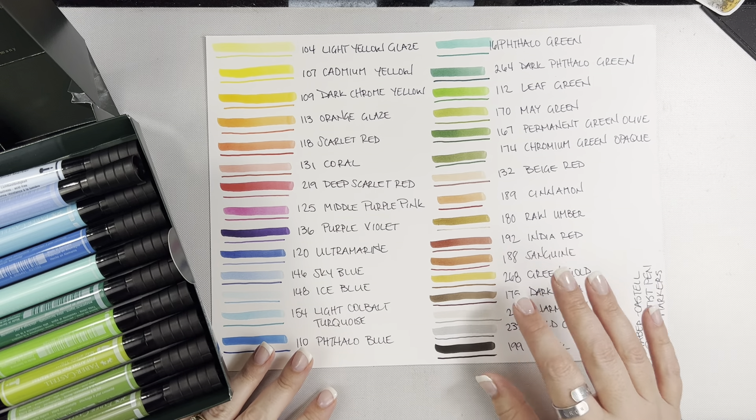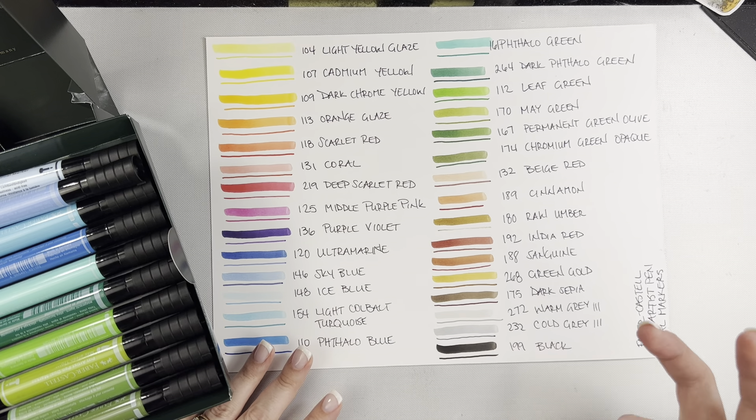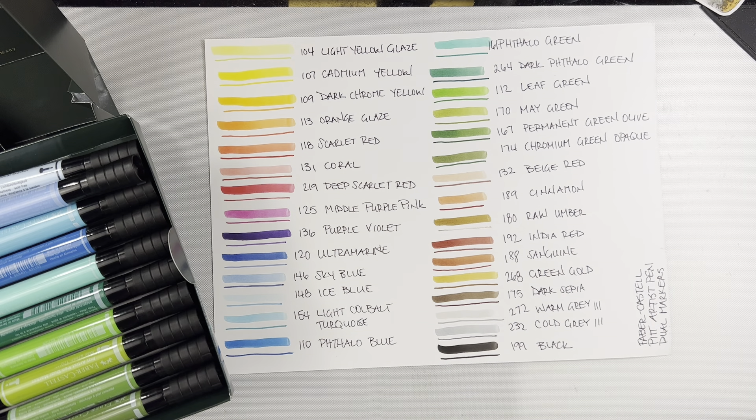They are lightfast and they're odorless. If you're sensitive to smells, because these are water-based, they're not going to have that smell that Copic markers and alcohol markers do. And again, once they're dry they're permanent, but when they're not dry you do have some working time with them and you can layer the color on top of each other to increase the intensity.